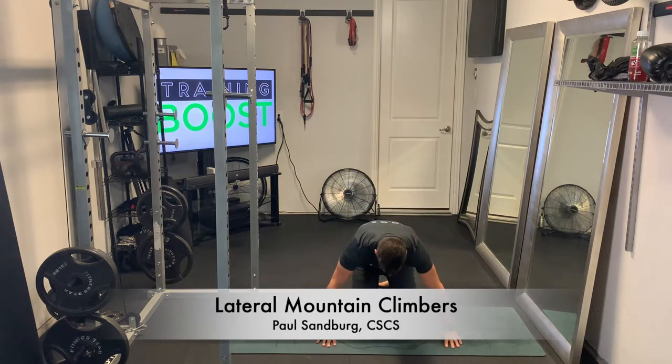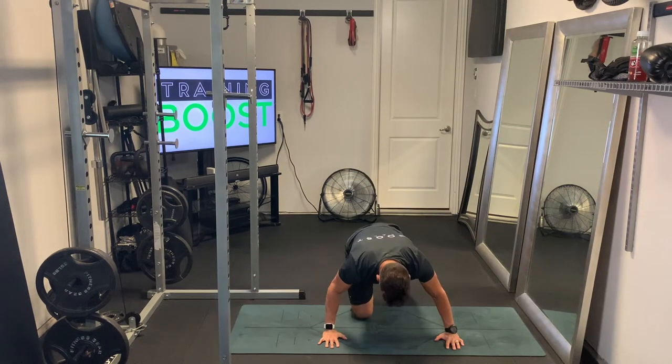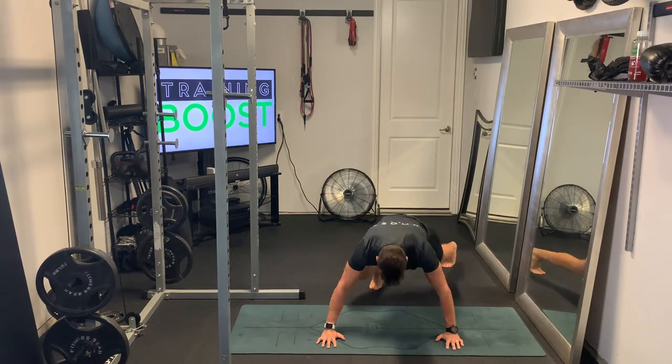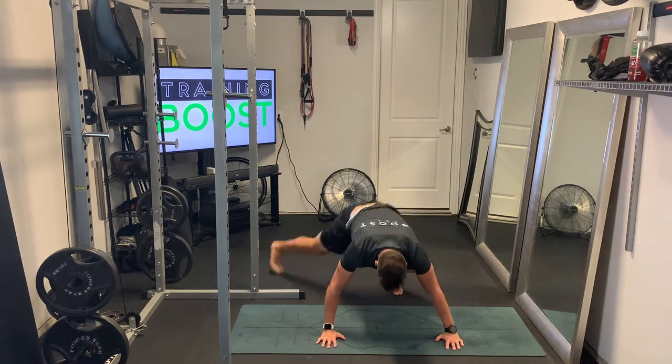These are lateral mountain climbers. Similar of course to a regular mountain climber, a good cardio calisthenic, but we're moving in multiple planes of motion here.